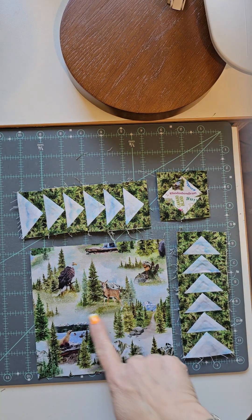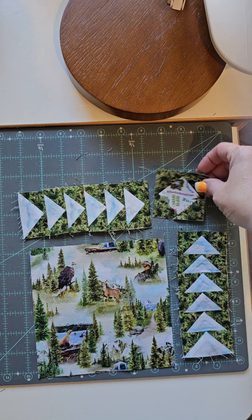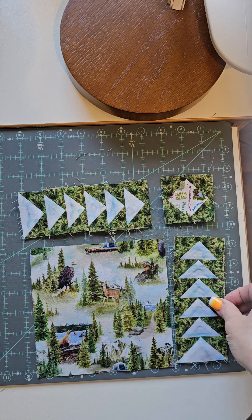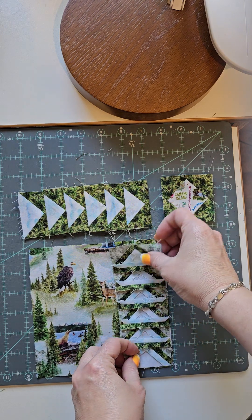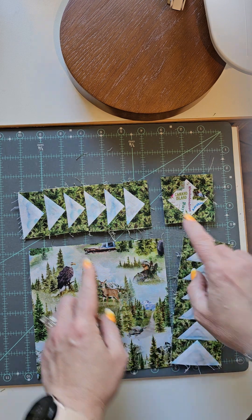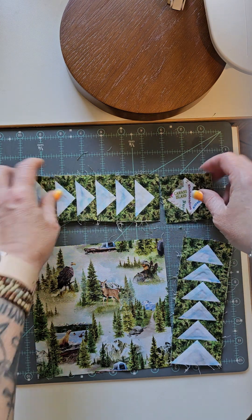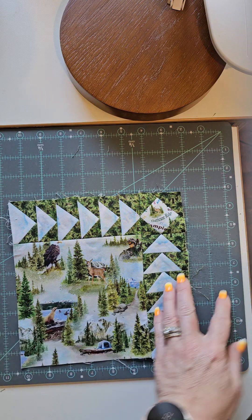So as you can see, we have our main block, we have our geese, and we have our square in a square. Decide how you want that to look, and then you're going to sew one side to the geese — I would pin top and bottom to make sure they stay straight. Then you're going to sew this unit together and then sew it onto the top. And that's what's going to get you the block.